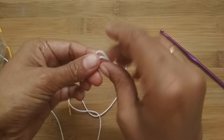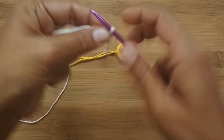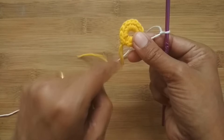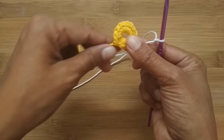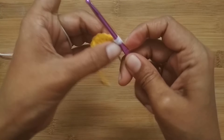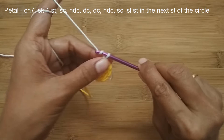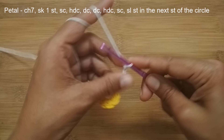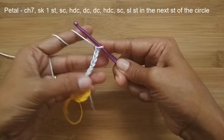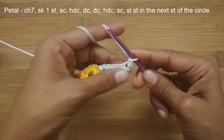Now we'll start with the next color for the petal part. Take your white yarn and make a slip knot, then attach it to the center part. I'm going to attach it to one of the single crochet stitches — not where I stopped, because starting there would bunch up too many tail ends at one point. Attach with a slip stitch into one of the single crochet stitches. Your white yarn is now attached. We'll start the petal with 7 chain stitches: 1, 2, 3, 4, 5, 6, and 7.